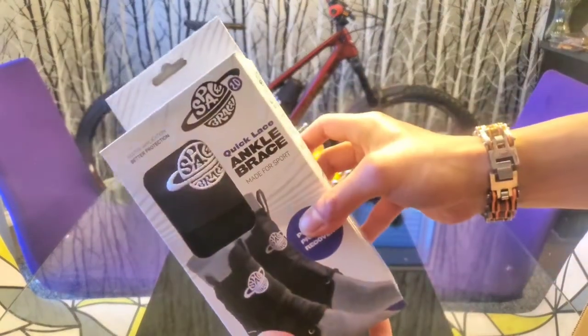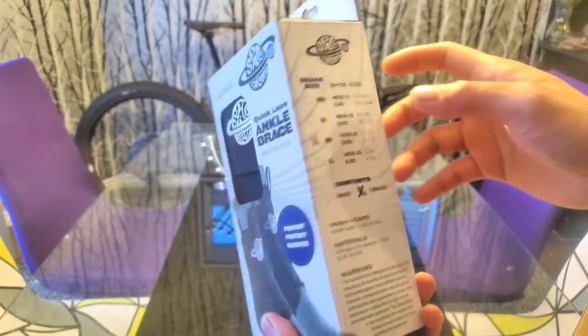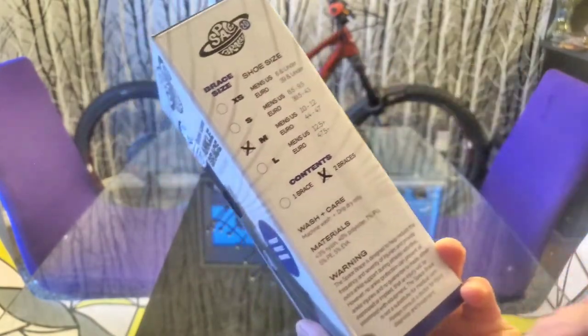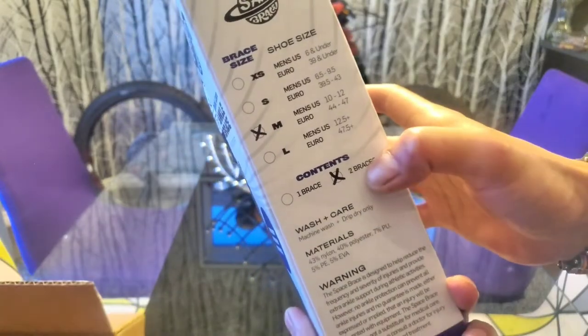Here's the product — of course it's an ankle brace. It's size medium for US 10 and 12. I'm an 11, so see for your reference.